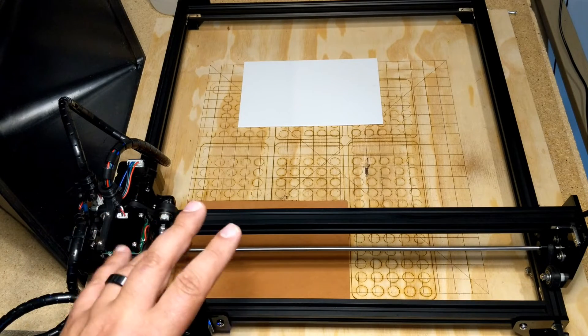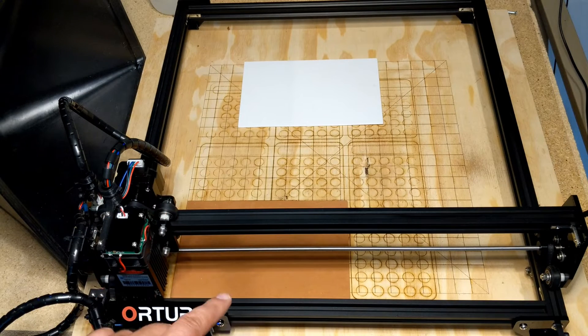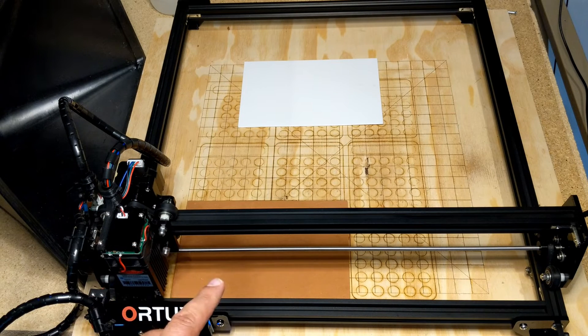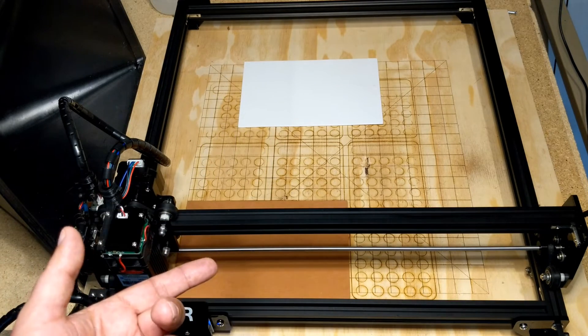With that being said, I've set up a couple of different tests. We're going to run two different tests: one with speeds and feeds, and the other is going to be on color. I'm going to start with a darker brown and then we're going to do a white. Let's jump into it, cut these out, and then we'll meet back at the bench and talk about the results.